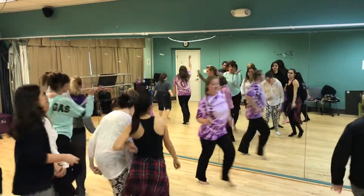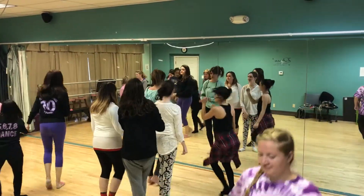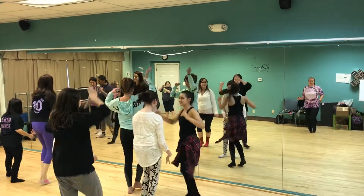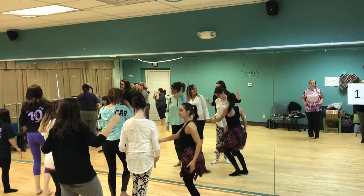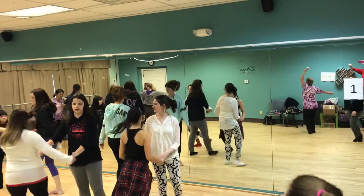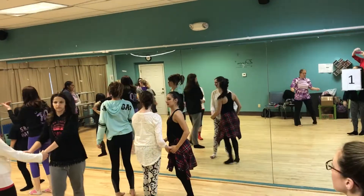Front groups go as far to the edges as you can — back groups go as far to the edges. Front groups try to stay in the center. Front groups move into center a little bit more, Megan move into center more.